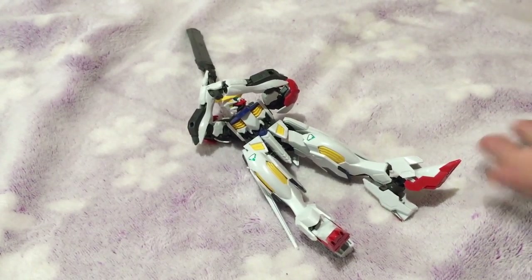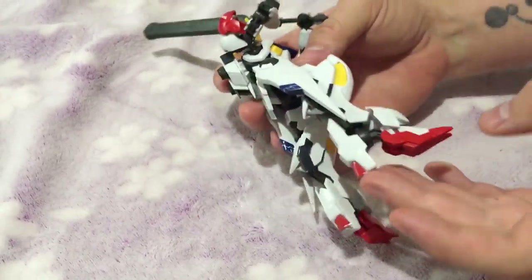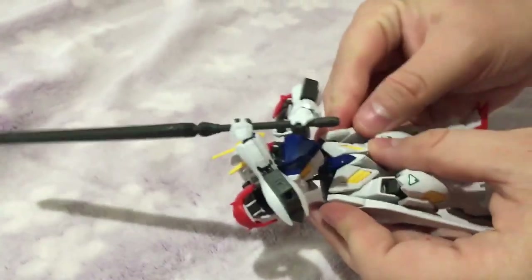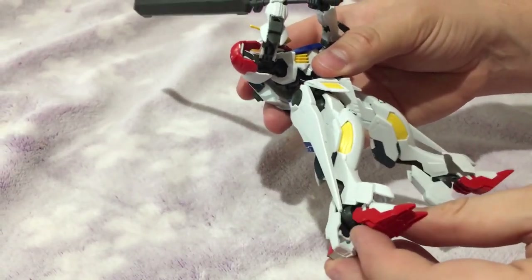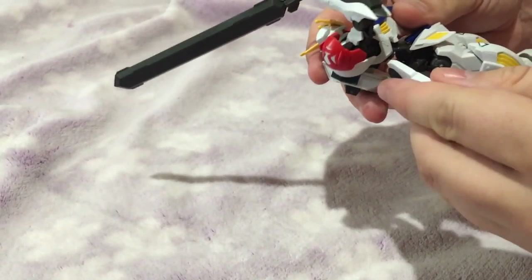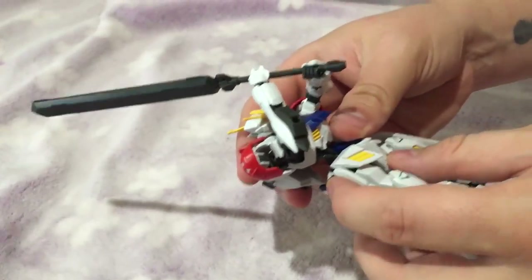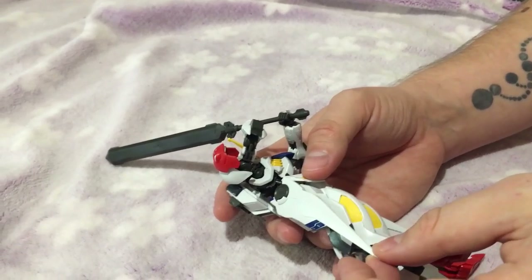The problem is they added too much stuff from the original Barbatos, so posability just goes out the door. It actually stands up really great — the feet are huge and really good at holding up the kit — but as you can see, one of the skirts just fell off, and that's actually one of the biggest problems with it.